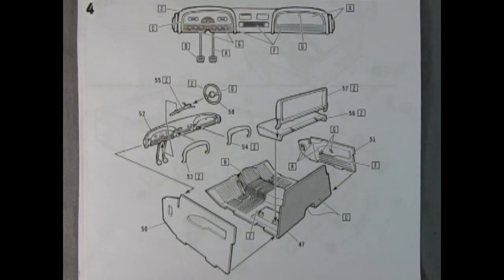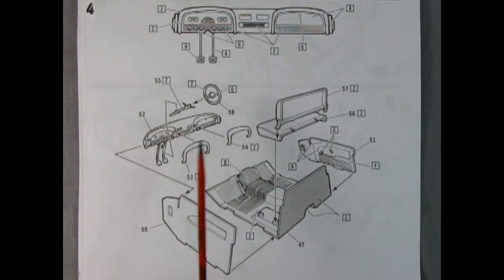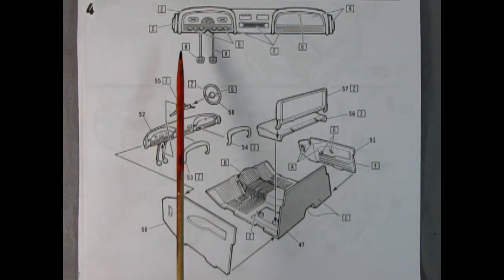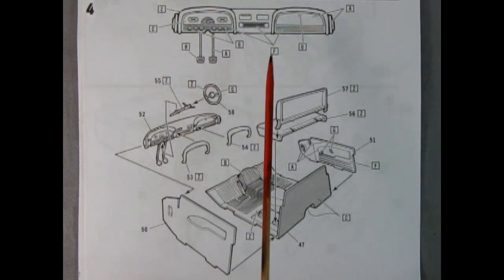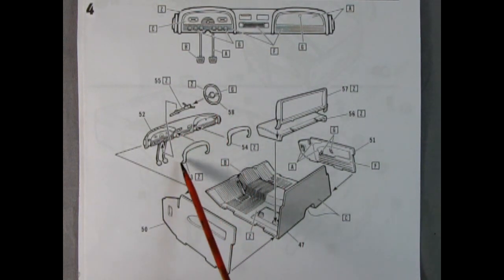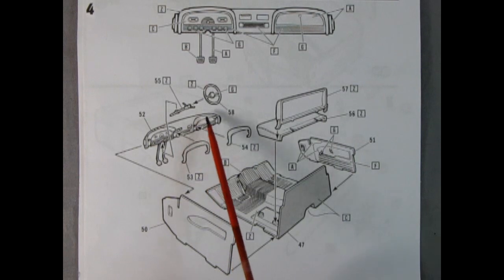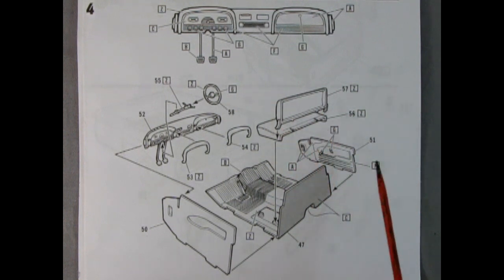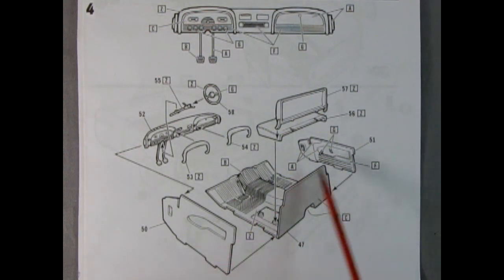Don't touch that dial, hepcats, because what we have coming up next in panel four is our interior with all the creature comforts of home — like this wonderful dashboard with the pedals molded in place. We also have our steering column and steering wheel. These little eyebrows glue up on the dashboard — they are the pads, I do believe. And here we have a two-piece bench seat, separate molded side door panels, and our floor with the back molded in place as well.